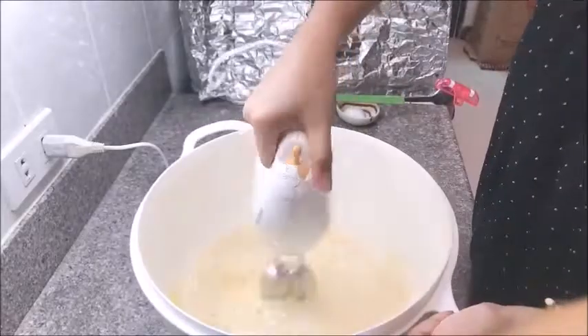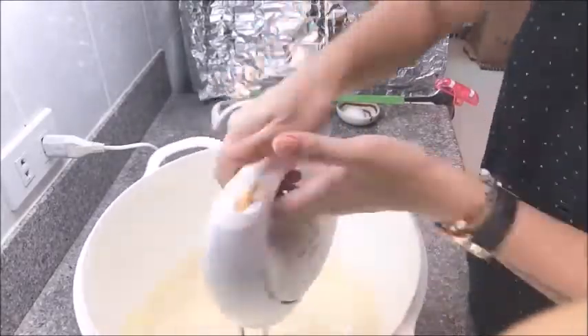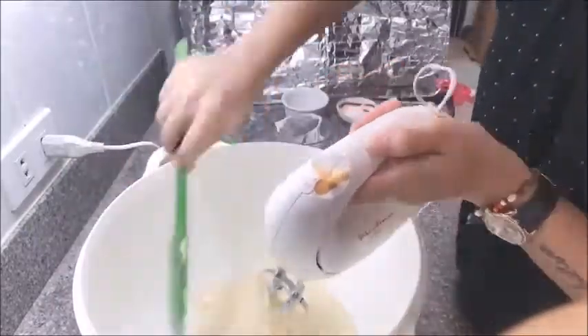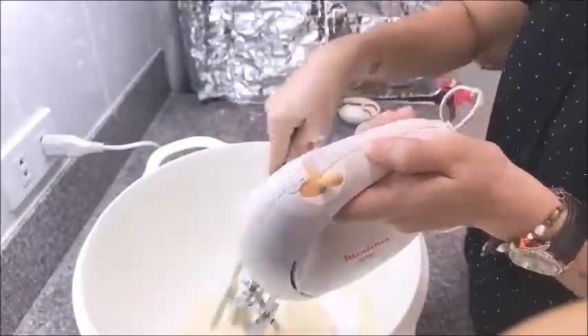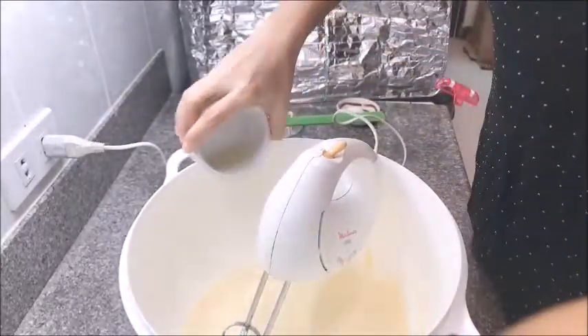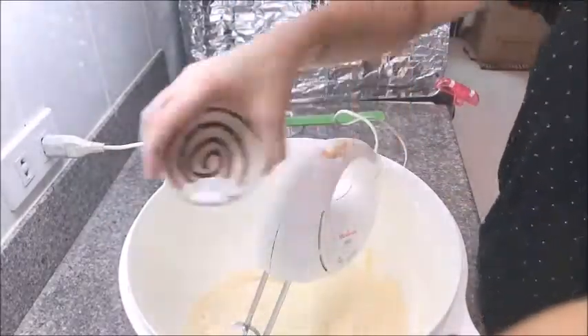Then we will beat it again. After that, we will add in our lemon juice all together with the all-purpose flour.